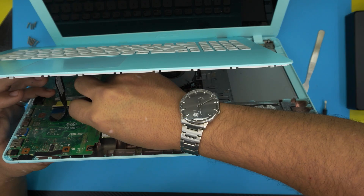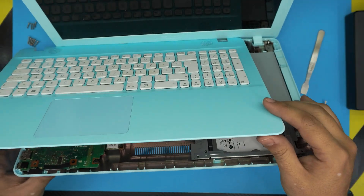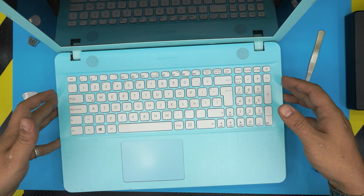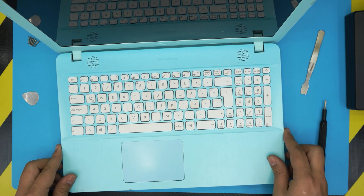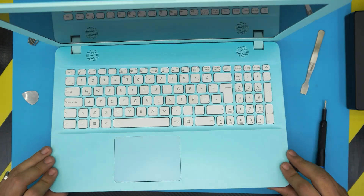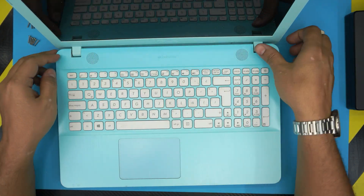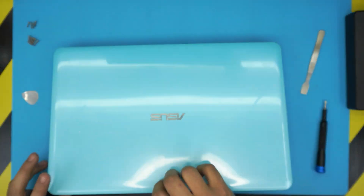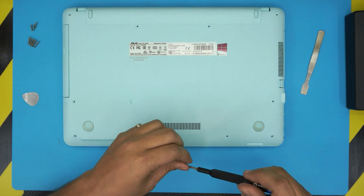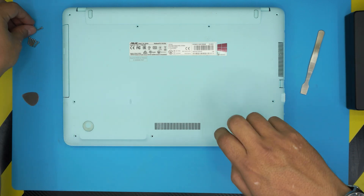Close the lid on the flex connector. Same thing with the touchpad — slide it right underneath and close the lid. Now open the laptop about one or two centimeters, shift it over to the normal position, then pinch the front end really hard and listen for those clicks. Press the side, the hinge side, and the back. Once the cover is in place, flip it over and put in the bottom screws — short screws go in front, long screws go from the middle towards the back.